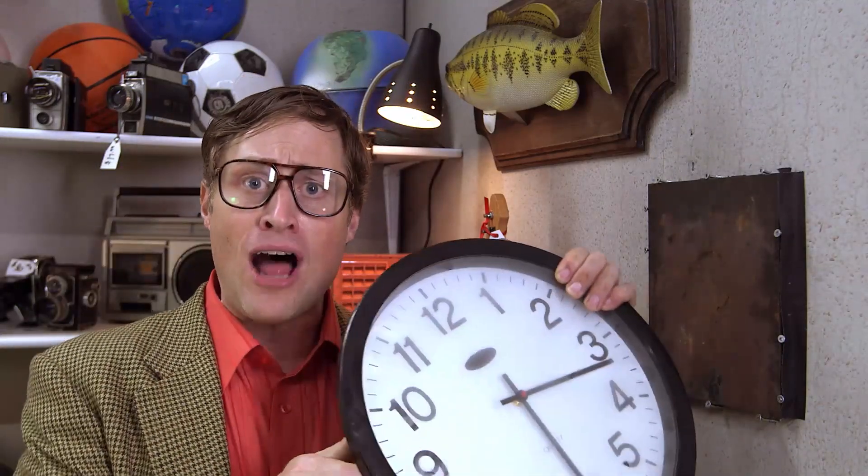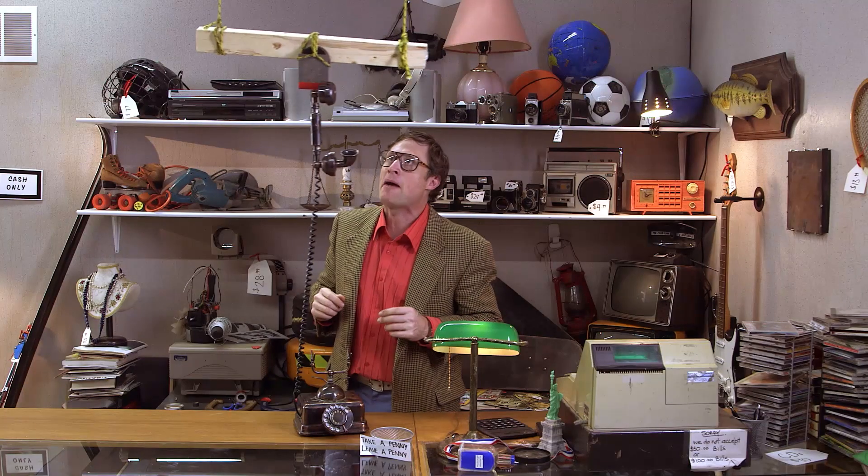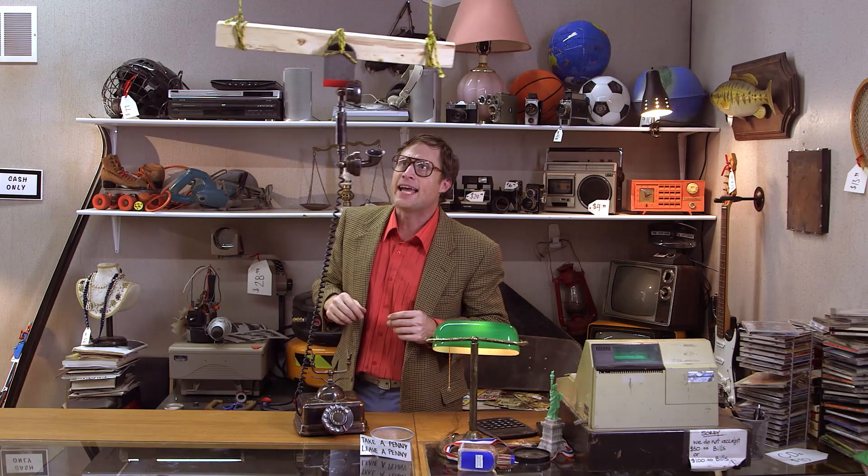But this clock is metal and it doesn't stick. Well, not all metals are ferromagnetic — mainly just the ones with iron, nickel, or cobalt. And there you have it. Now you know your magnets.